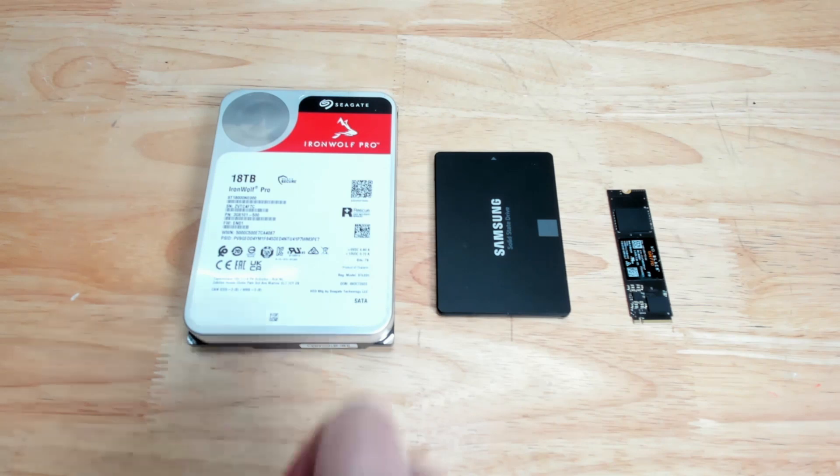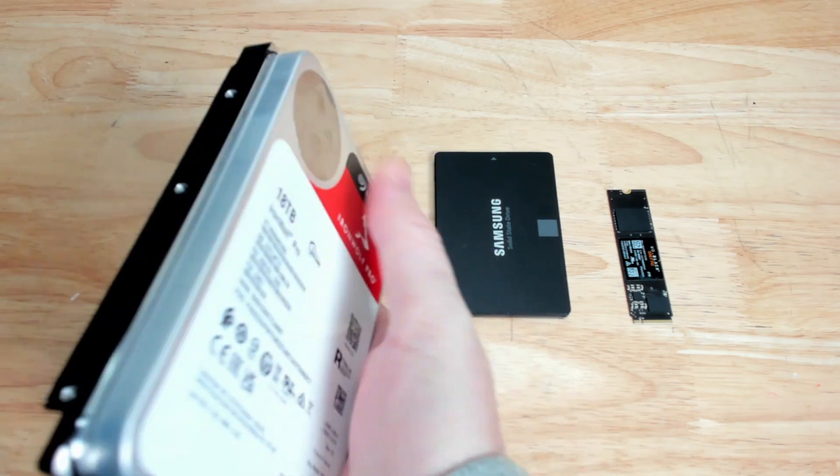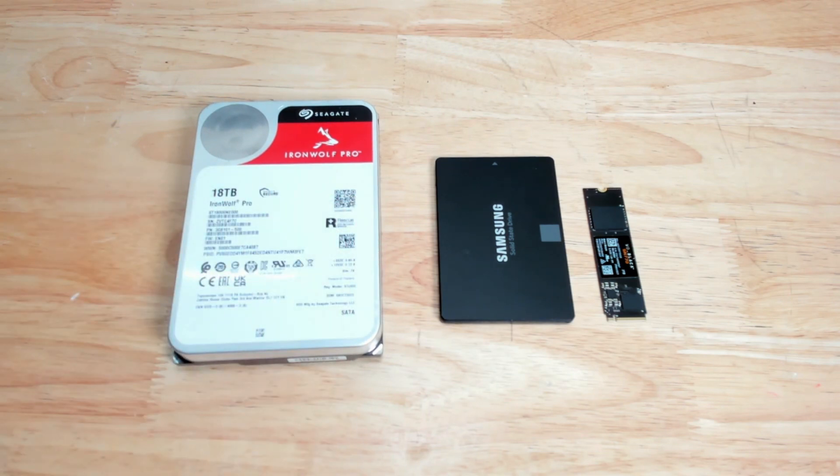So you went out and bought yourself a shiny, fat, new, or even used high-capacity hard drive like this 18-terabyte IronWolf Pro, or a fast SSD like an M.2 or 2.5-inch drive, whatever. And you want to make sure that it's fully functional and it's actually what you thought you bought.